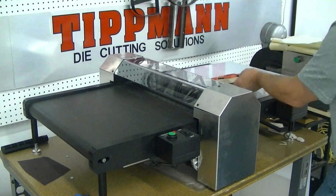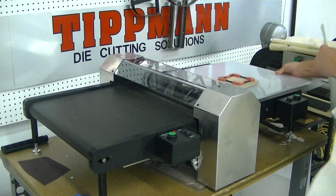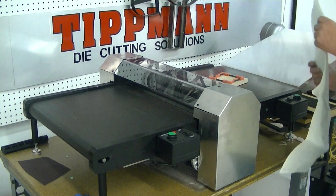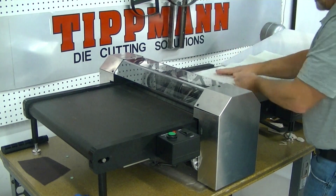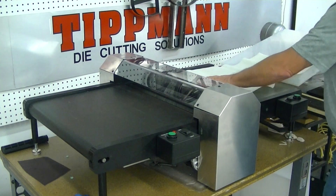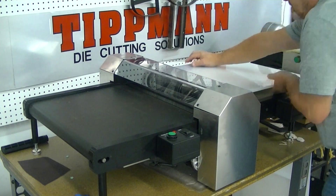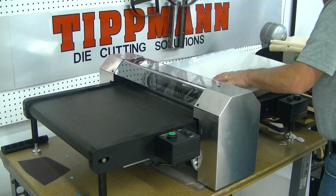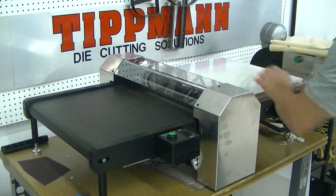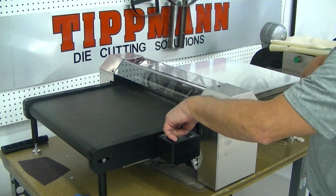I'm going to go ahead and try it here just the way it is. What you'll do is set your die on the die pan — there's a steel die pan that comes with the press. You'll put your material on top of that, then lay your cutting board on top of the die and material. Get it positioned so it's ready to go through, put your directional signal on to the right direction you want to go, and push the button.